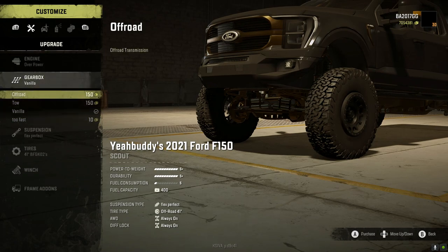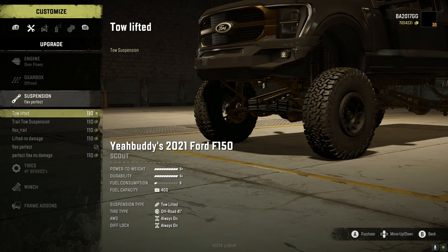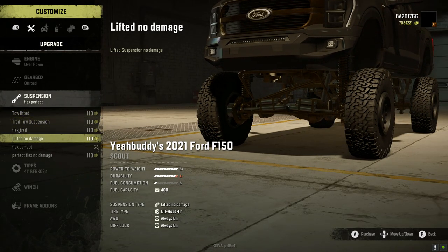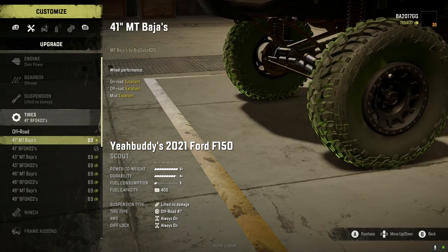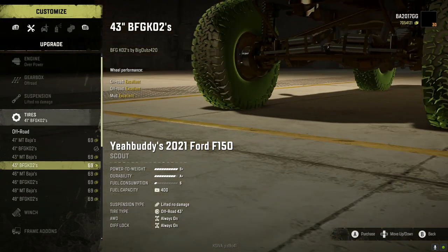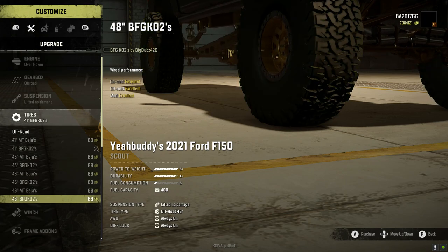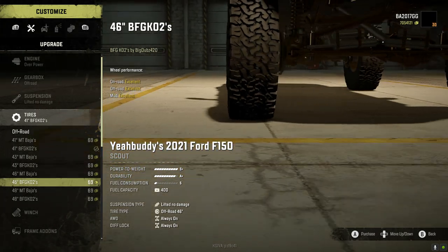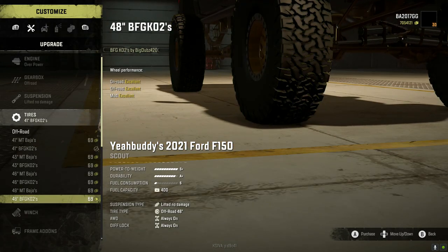For the gearbox we have vanilla, tow vanilla, and too fast, plus an off-road option. With the off-road suspension we have tow, lifted, and trail tow suspension options. For tires we have 41 MT Bajas, 41 BFG KO2s, 43 MT Bajas, and 43 BFG — basically different sizes. These tires came from BigDubs, who is an amazing member of the SnowRunner mod community and contributes a lot to many different mods. We're going to take the KO2s.